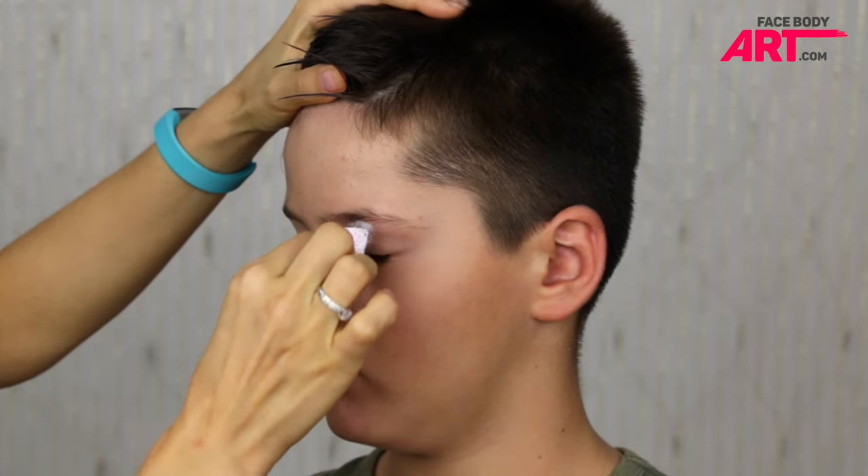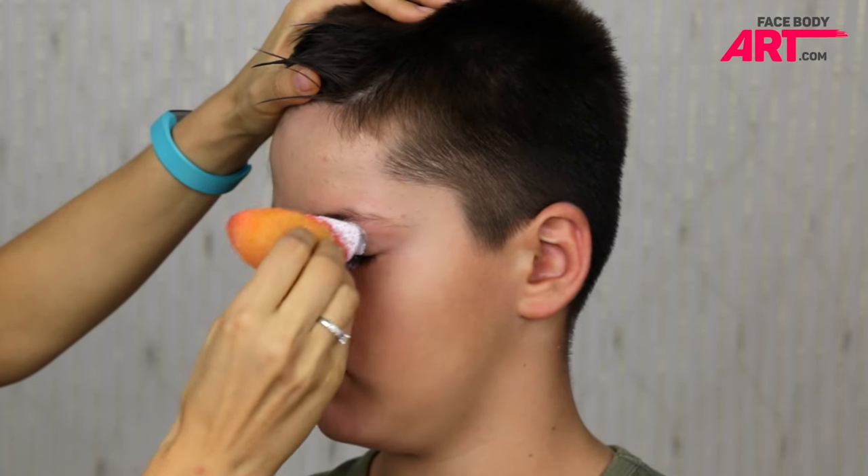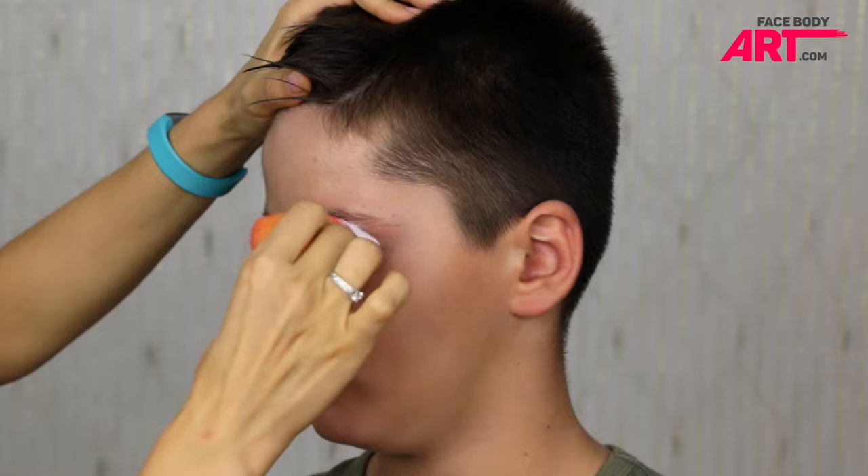Hi guys, this is Olga. Welcome back on my YouTube channel. I'm opening the Halloween season 2016 with a Venom design.